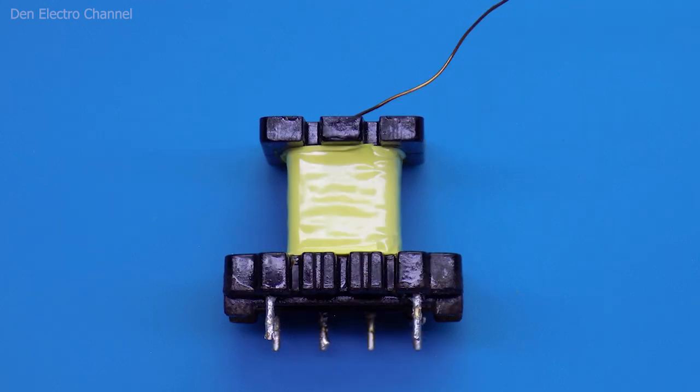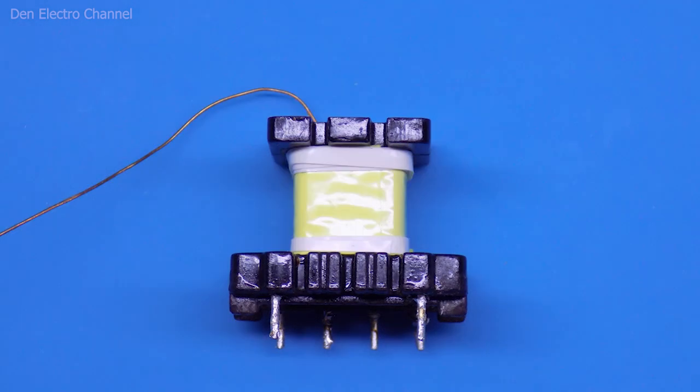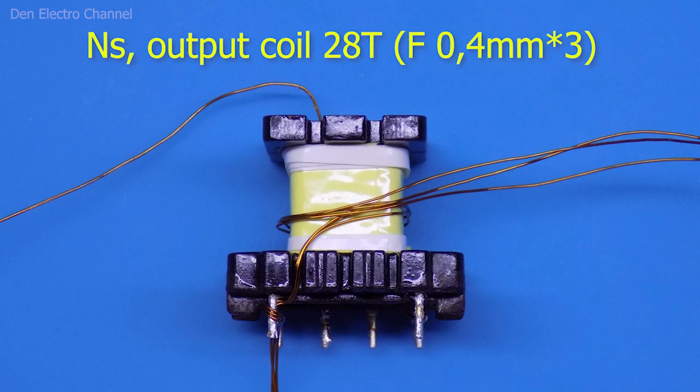Then I flip the frame to the low voltage side. I take ordinary electrical tape, preferably thicker, and cut it into narrow strips of about half a millimeter width. These tape strips are wound around the edges of the frame as shown. Here I will wind the secondary winding, using a three-core wire with a diameter of about 0.4mm.